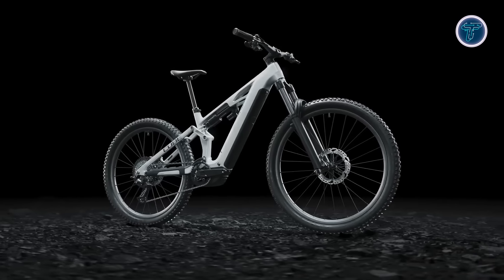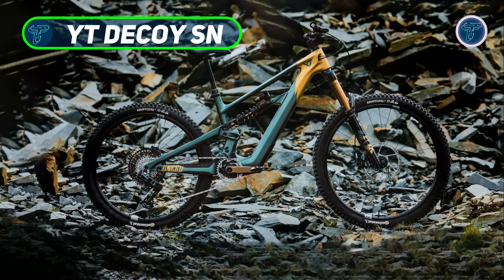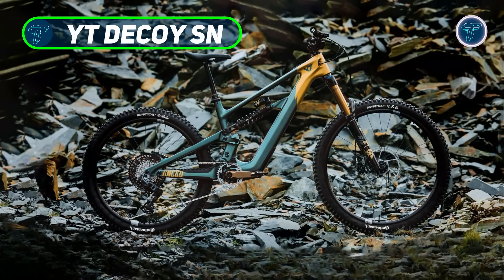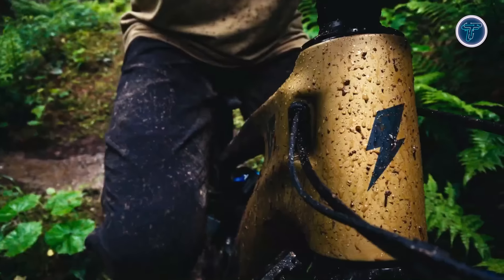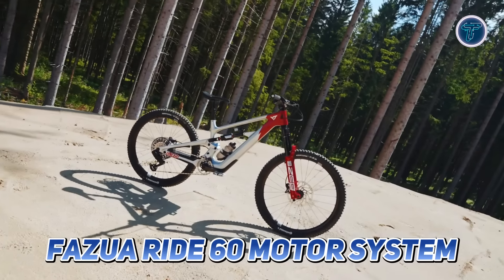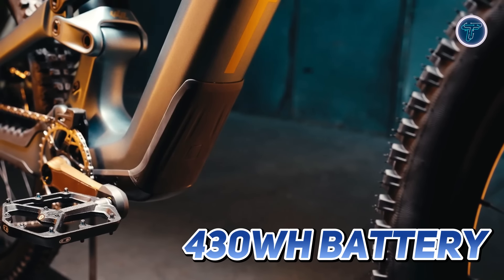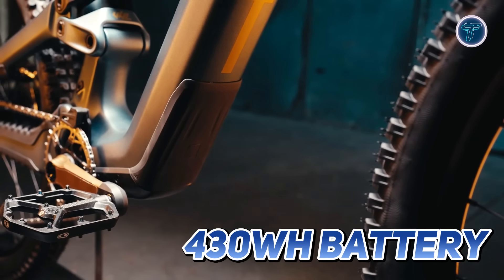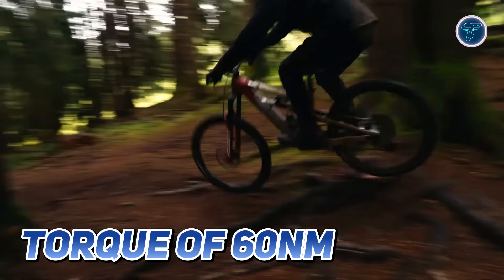The Whyte Decoy SN redefines the e-MTB experience with its cutting-edge ultra-modulus carbon frame, seamlessly integrating advanced technology and high-performance components. At the heart of this bike lies the Fazua Ride 60 motor system, a mid-support drive unit powered by a lightweight 430 watt-hour battery. This innovative setup delivers a smooth and natural torque of 60 Newton meters, ensuring you conquer steep climbs with ease and confidence.